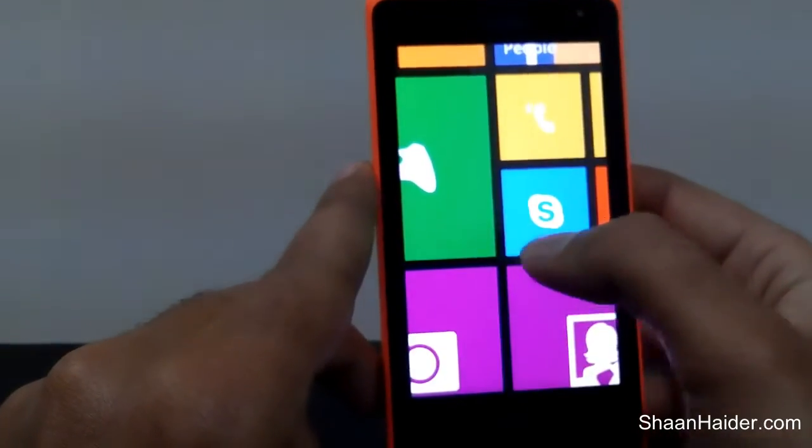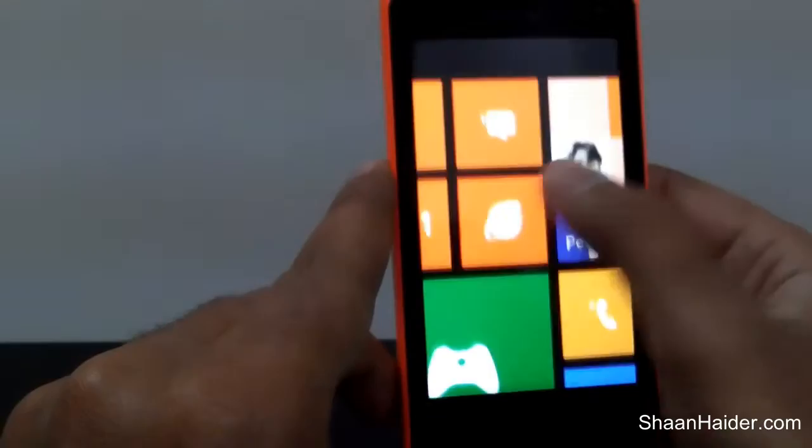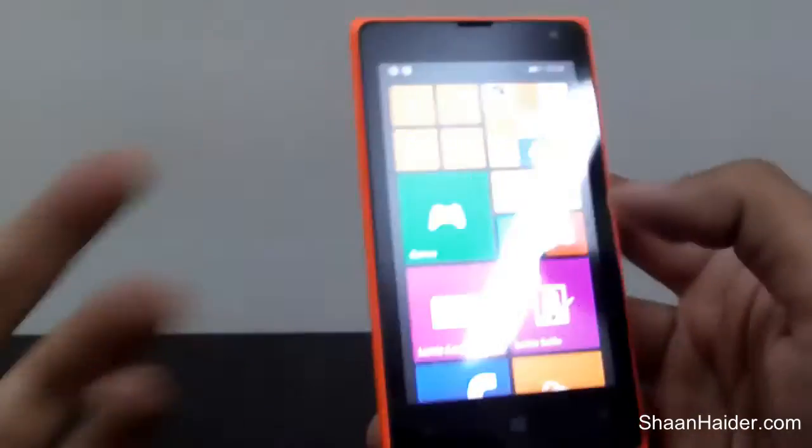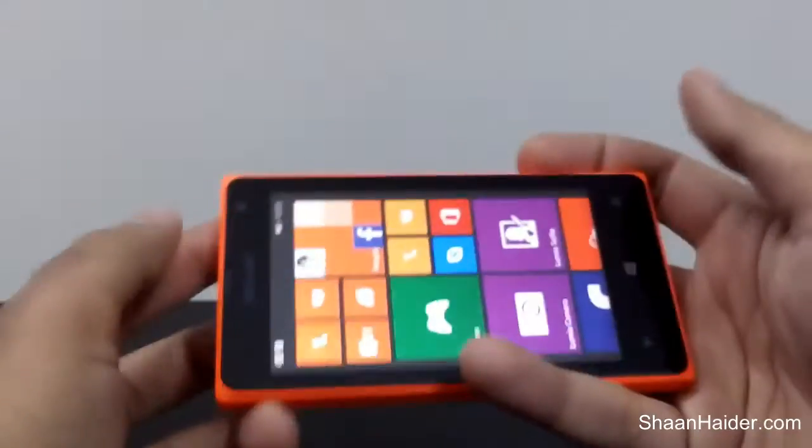Here is the screenshot — the picture we have just taken. As you can see, it is saved as an image. This trick is pretty useful if you want to share something with your friends, like the highest score on a game you are playing.